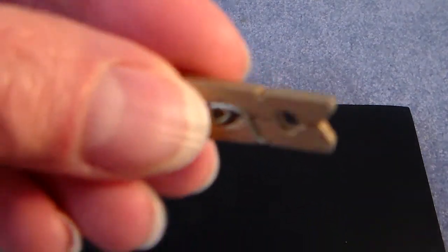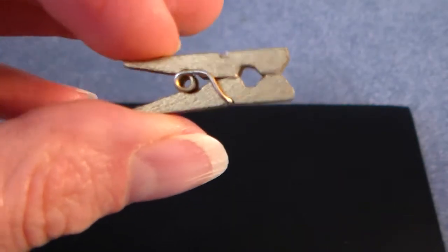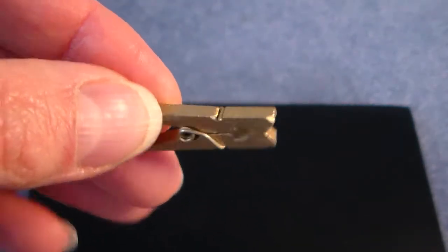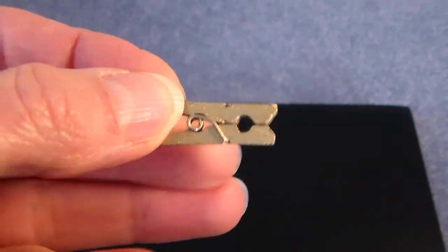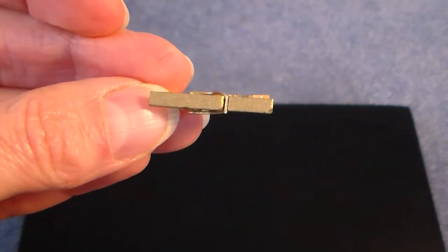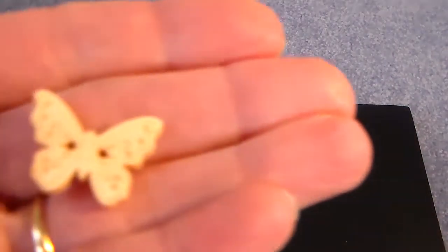These are little tiny clothespins that have a gold glimmery color to them, so I thought those would be good to maybe put in pocket pages and albums. It's kind of a cute addition.